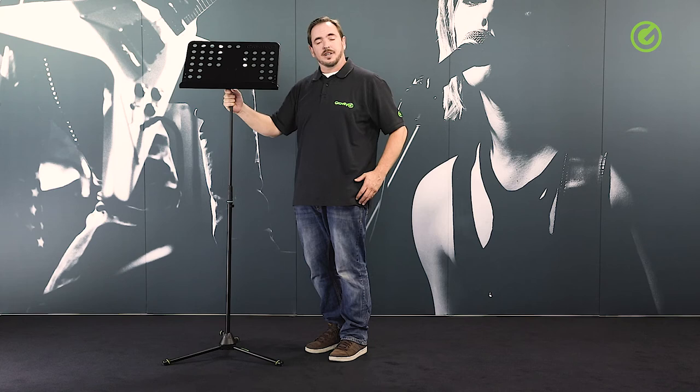Thanks for watching and check us out at gravitystands.com. Hope to see you again soon. Take care, bye bye.